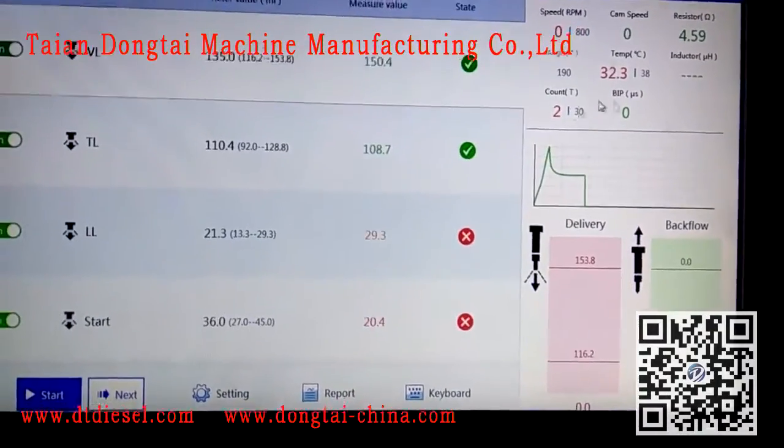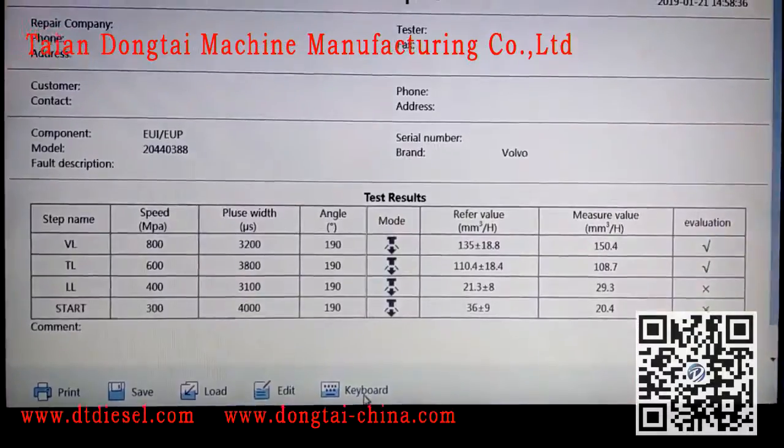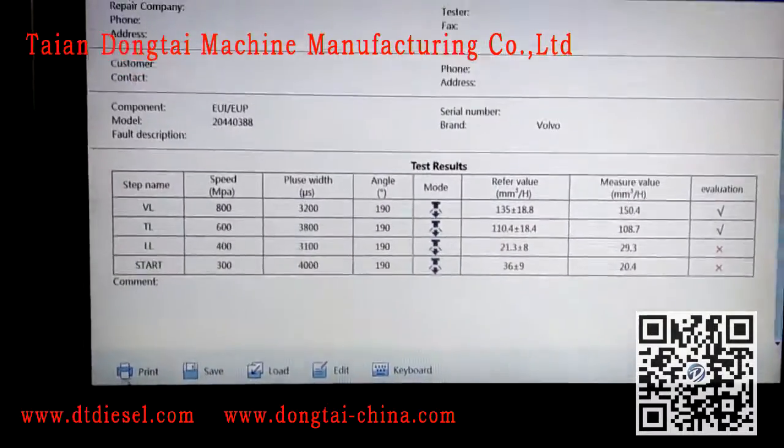When the testing is finished, you can check the testing report here, and choose to print here.